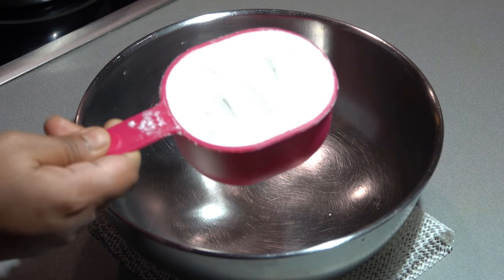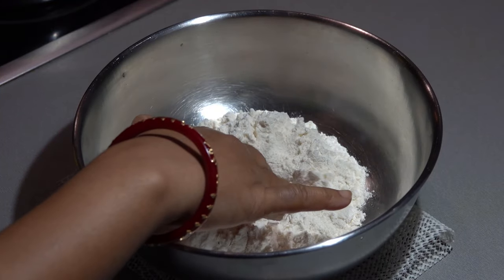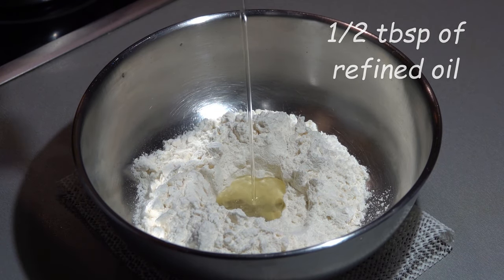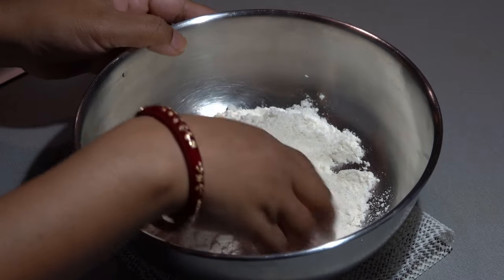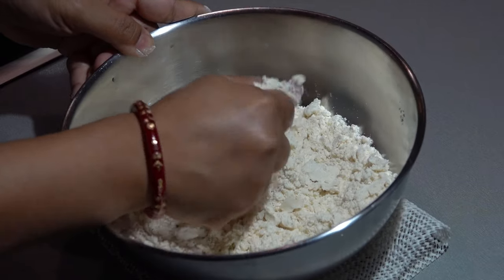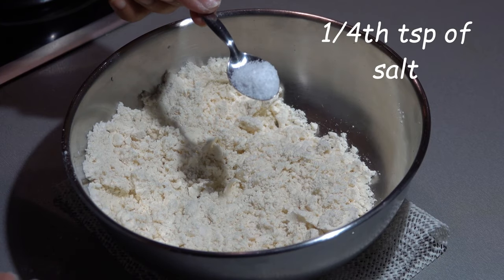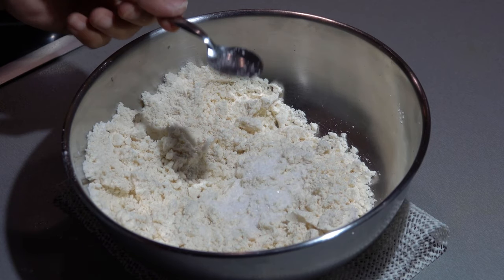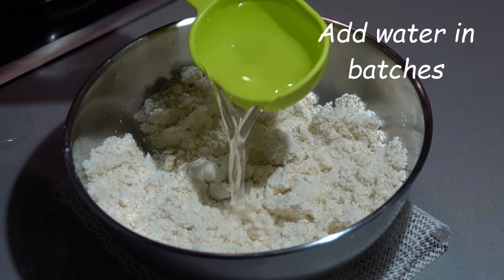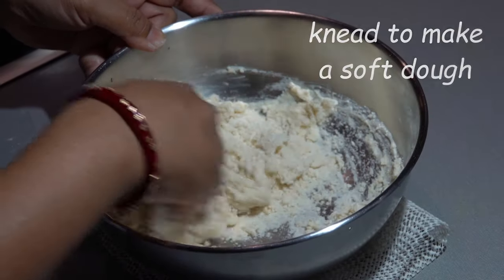Next step is to prepare the dough. For that we need one cup of all purpose flour, half tablespoon of refined oil. Mix nicely for about three to four minutes until this firmness comes. We will add a pinch of salt, mix lightly, and now we will start kneading by adding water in batches. We have to make a soft dough out of it.